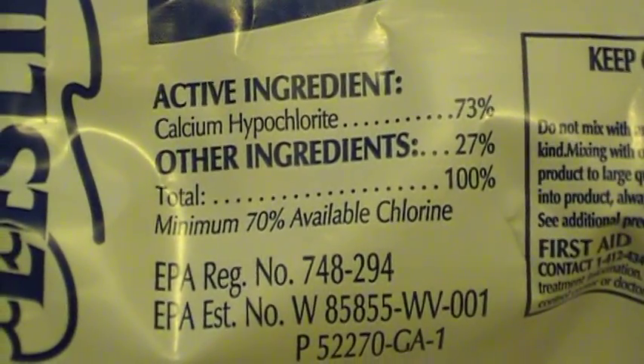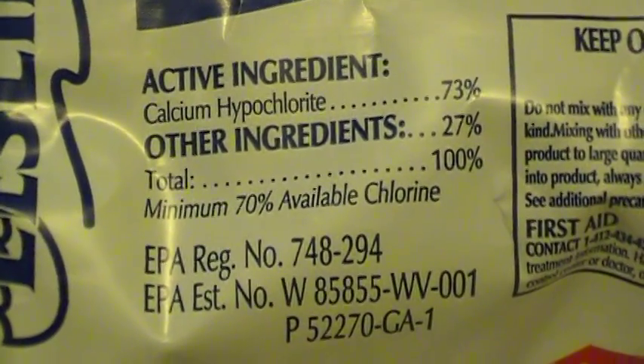I'm good with 73% because the EPA lists right here a minimum of 70% available chlorine.